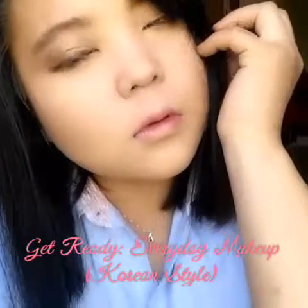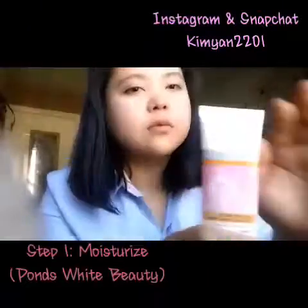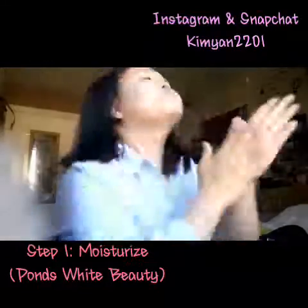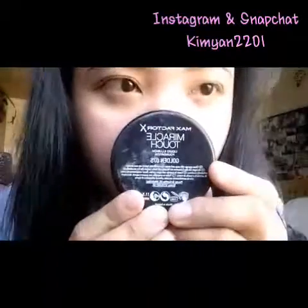I'm going to show you how to achieve this Korean style everyday makeup. Let's begin. Step 1 is to moisturize your face. After moisturizing your face, let's go ahead to step 2.